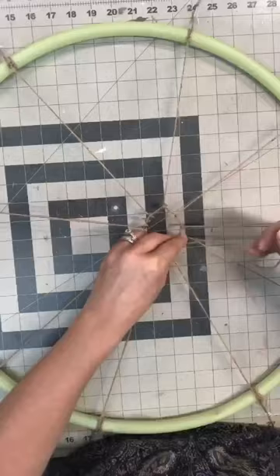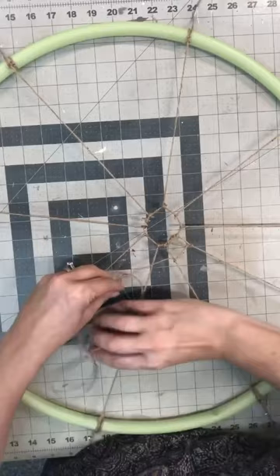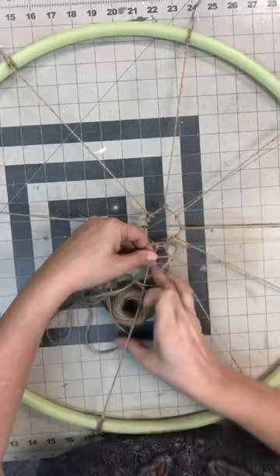I'm just using the twine, wrapping it around each one of the pieces that I pulled all the way out. You can make whatever kind of pattern you want — that's the cool thing about this, however you want it to be.